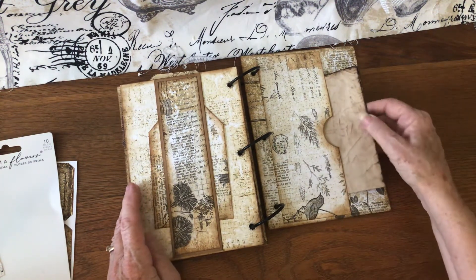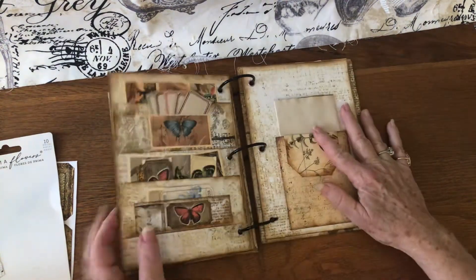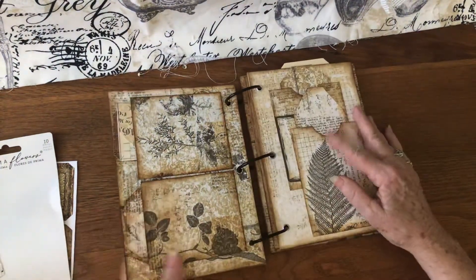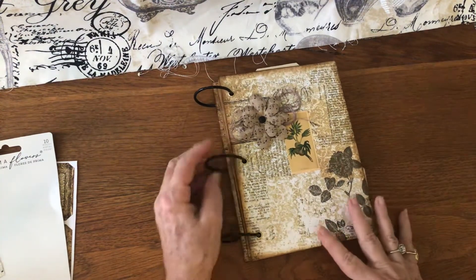This is coffee-dyed and it has really nice texture to it. So this is my second ephemera book that I have made, and yeah, here she is. She'll be hanging out at my house for a while.